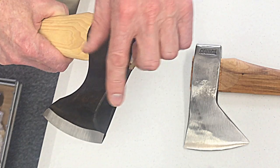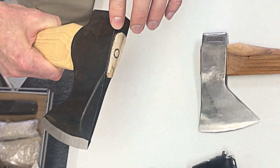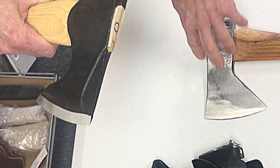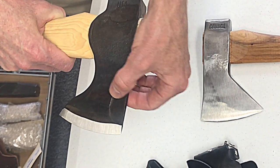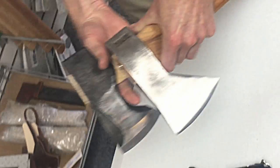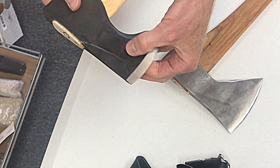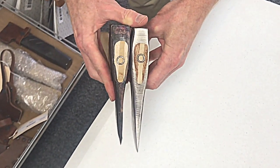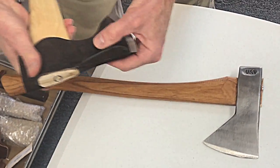Another important detail: the top edge of the Pack Axe is very sharp, so you can strike a fire steel with it — not possible with the Hudson Bay unless you grind a sharp edge onto it. It's got a phantom bevel, so when looking at it you can't necessarily tell how thick it is. For splitting, both axes will perform about equally well because they're both thicker toward the base, and looking at the profile from the bottom gives you a better sense of that.